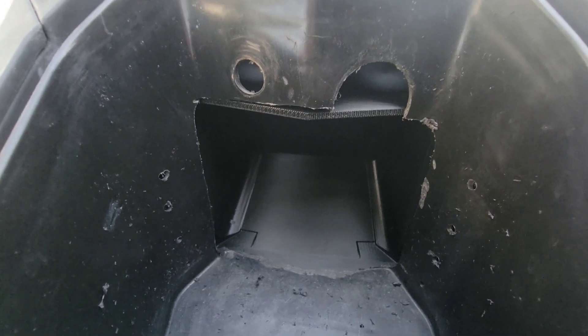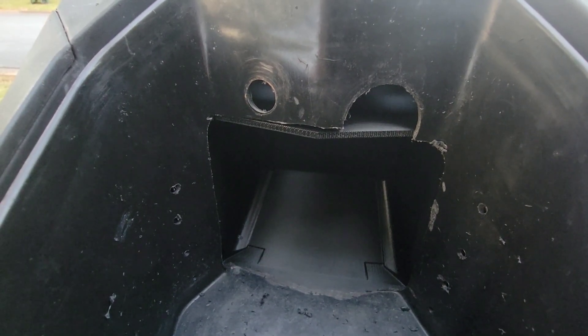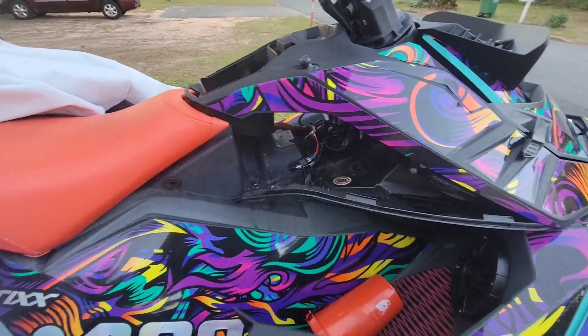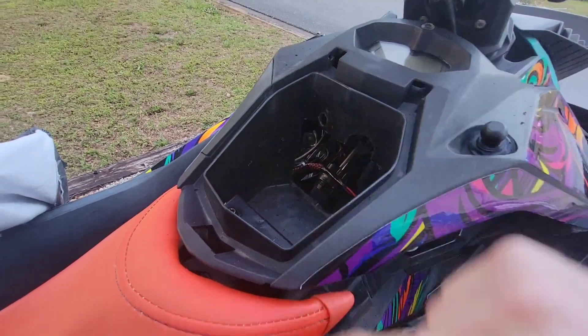No big deal though. If this works out really well and this doesn't break, I can just epoxy resin that in and fill in all the gaps. But yeah, this is how you make a Sea-Doo Spark actually hold a phone. I'm holding the S21 Ultra, and it definitely does not fit in this box in any way, shape, or form.